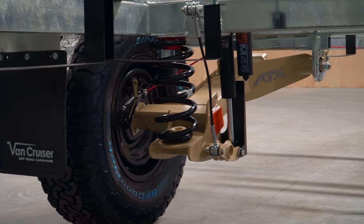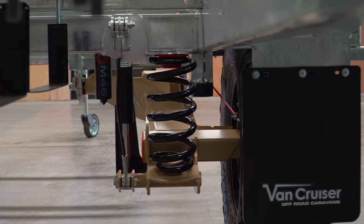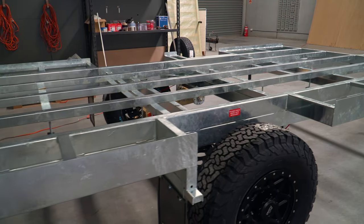We use the Cruisemaster ATX suspension, which is a top-of-the-range suspension. This van here is set up with coils, so it's a coil spring with a monotube shocker.